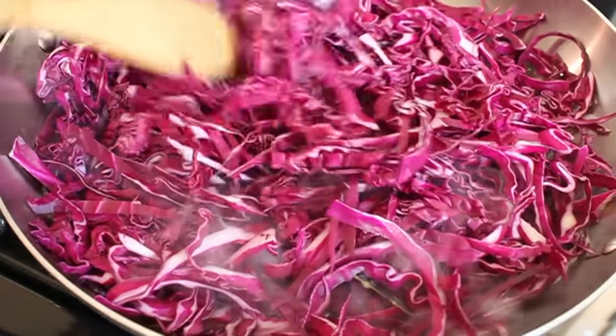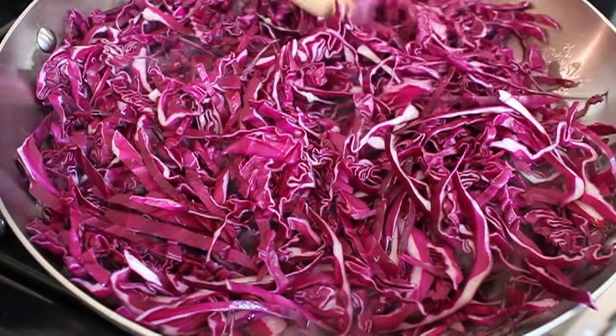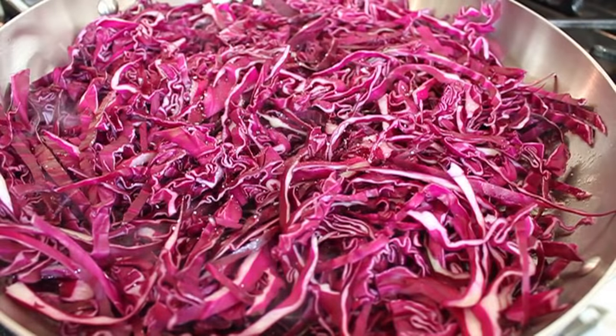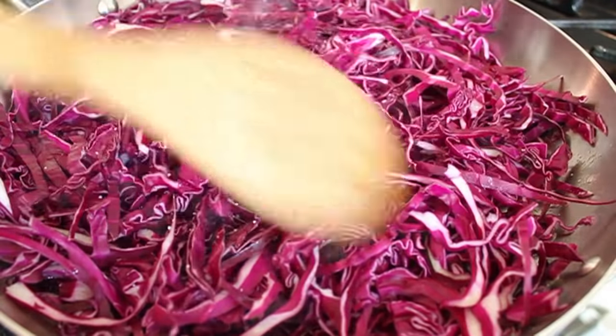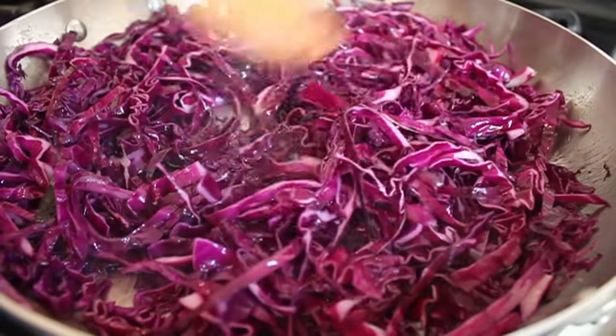Once the cabbage is safely in the skillet, we're going to season it with some salt. All the ingredients in here are totally to taste — this is not a recipe where you're going to be measuring stuff; you're going to toss stuff in and taste. I'll explain more about that later, so keep that in mind.